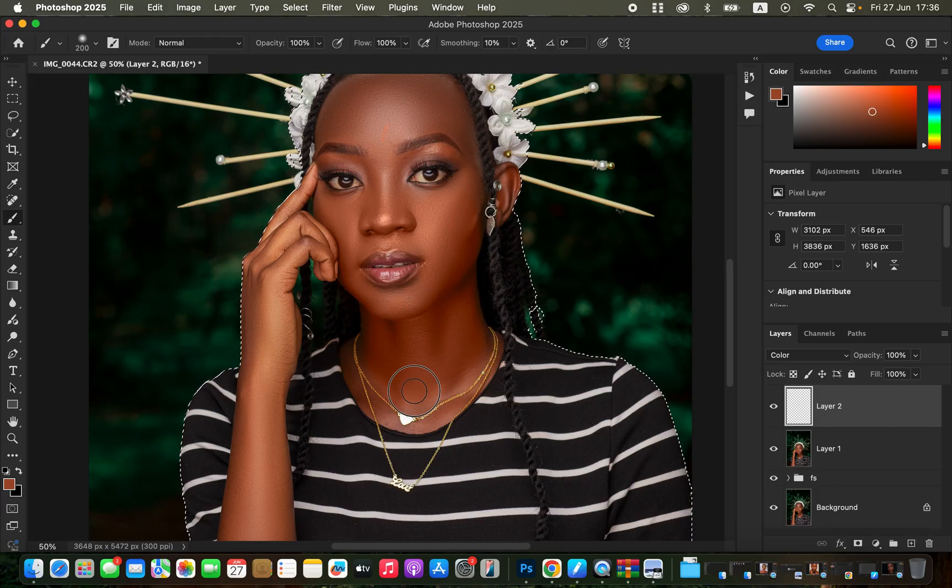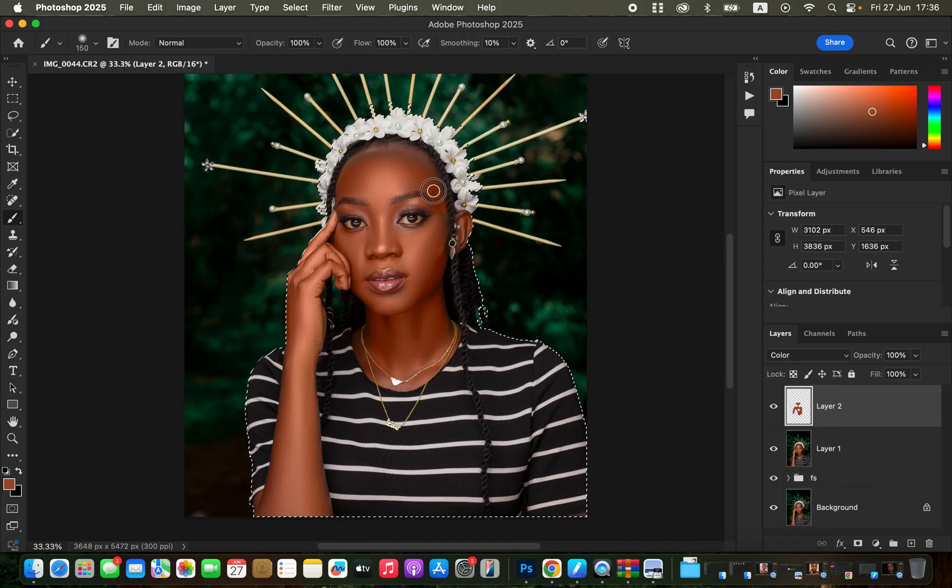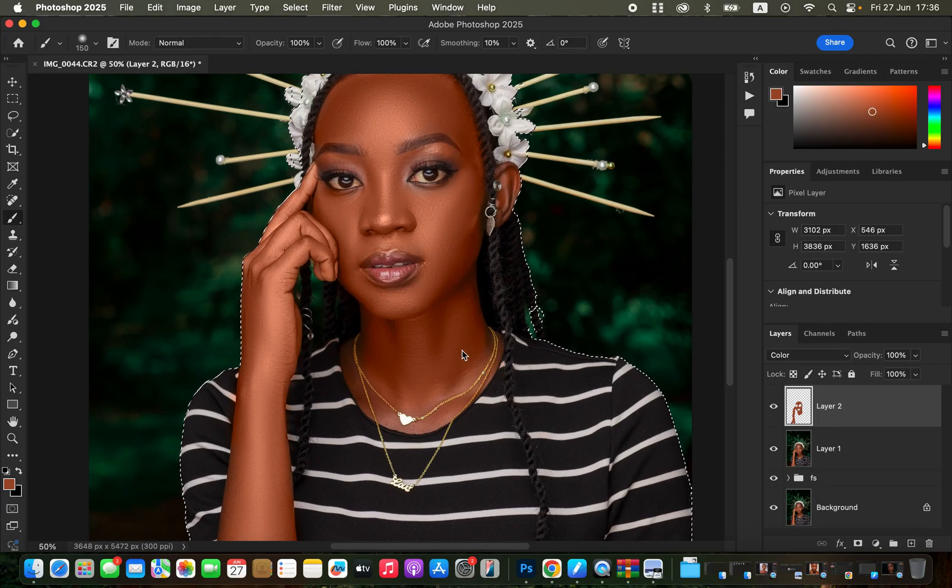Paint over the skin to create an even skin color or skin tone. Capture One's skin tone tool makes this process easier, but Photoshop works well too. Quickly paint on all areas with skin tone, including the hand. The subject selection helps keep the painting within the boundaries of the subject so you don't paint skin color into the background.